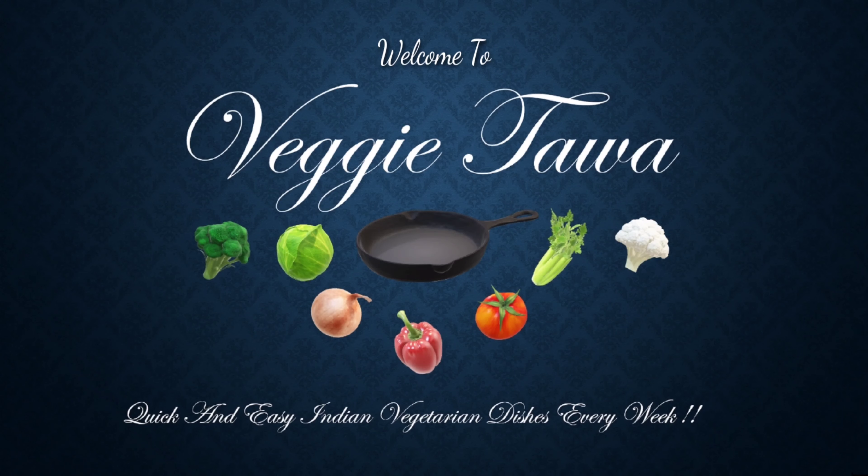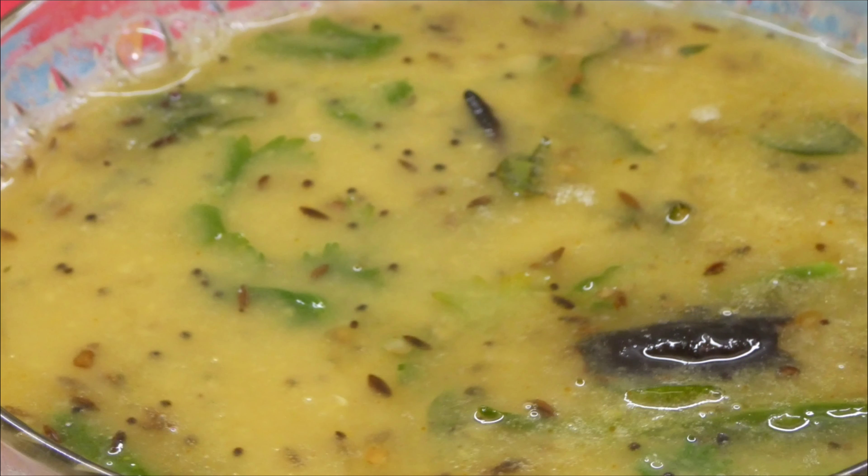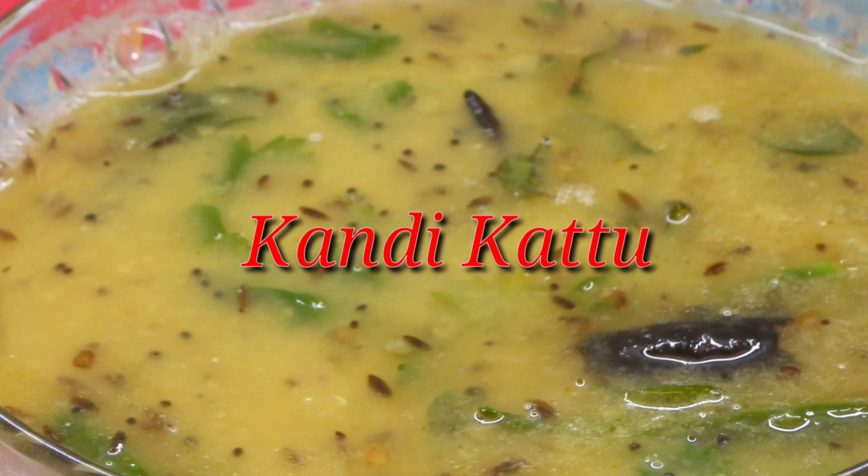Hi Friends, welcome to Veggie Thava. I'll share a recipe from my restaurant collection today.